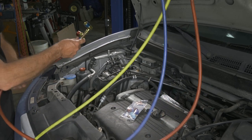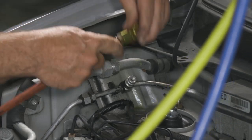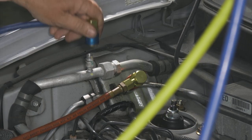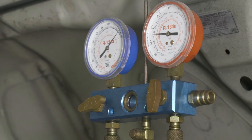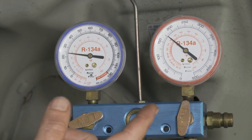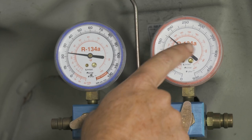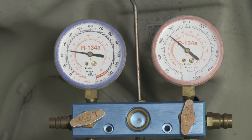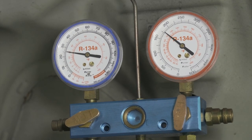We'll go ahead and get our gauges hooked up, one to our high side. So we do have some charge. We're going to go ahead and start the vehicle up, turn the AC on, just get a reading of where we're at on the gauges. Looking at the gauges after running for a minute or so, it does look like we're a little low on our numbers, just a little bit. It's still cold inside. Now we know what our baseline is, so we'll go ahead and shut the vehicle off.